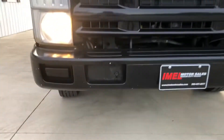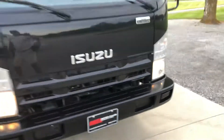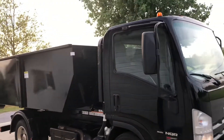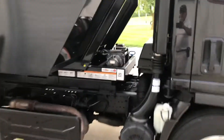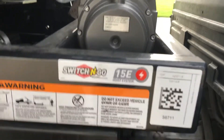Here's a shot of the front tires. The truck is running in here. Here's a shot of the passenger side — there's that 39-inch body. Full fenders. Here's the switch and go system — it's a 15E switch and go.